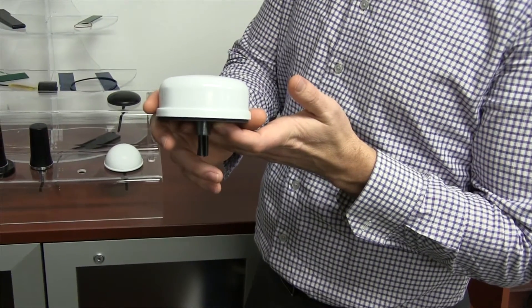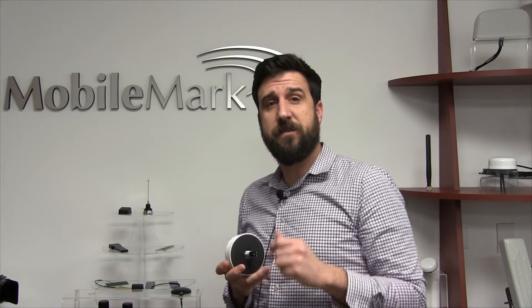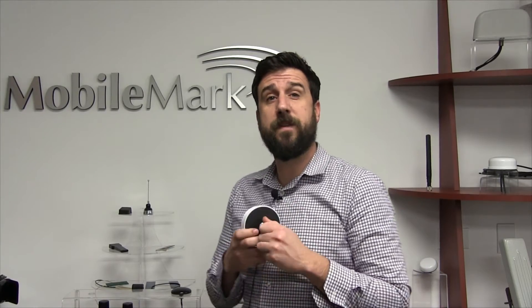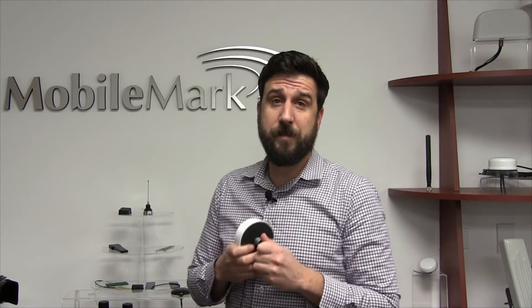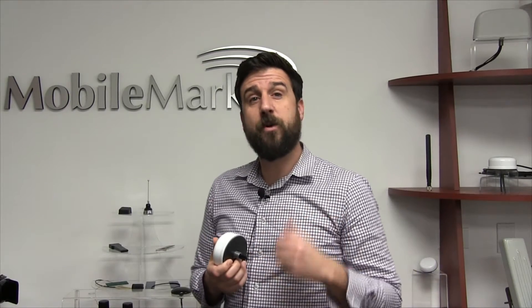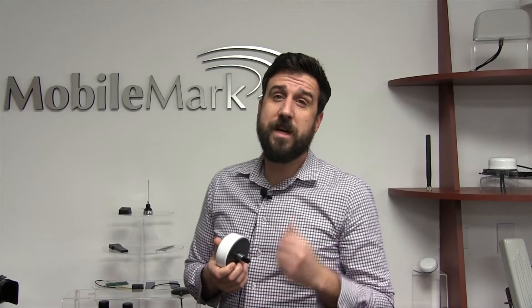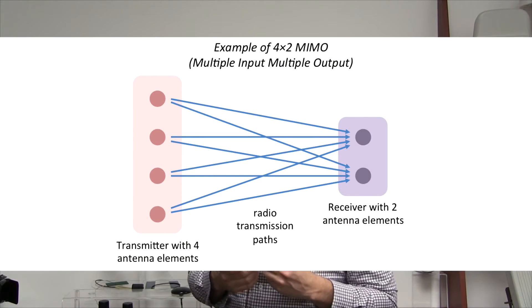The SMDW offers multi-element coverage of the same frequency bands, that is 2.4 and 5 GHz. The SMDW can be configured with either two or three Wi-Fi elements within the same protective casing or radome. This is important because it means the antenna offers MIMO — multiple input, multiple output — coverage. MIMO technology results in faster and larger data throughput.